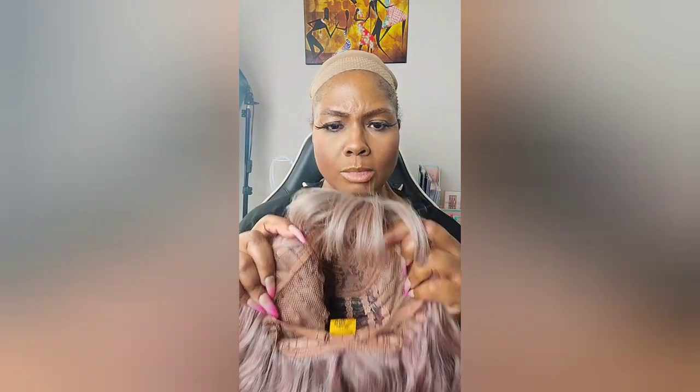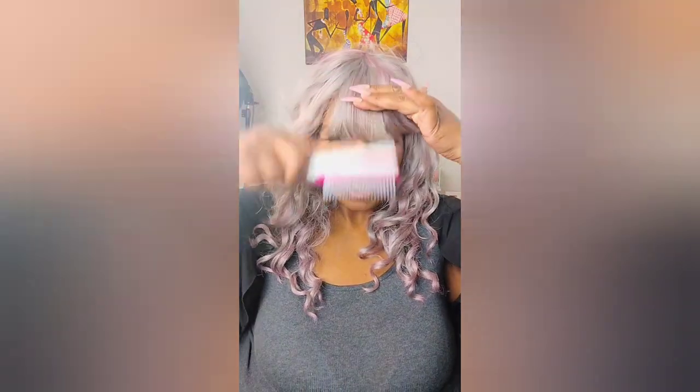This one had no combs in it because it's one of my $20 specials. If this is your first time watching, the $20 special means I go to the beauty supply store and find the $20–$30 colored wigs. People don't buy those — they think they're party wigs or cosplay wigs. I think they're everyday wigs, and here I am showing you how to wear them.